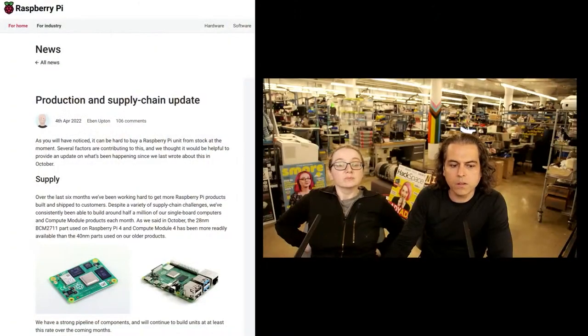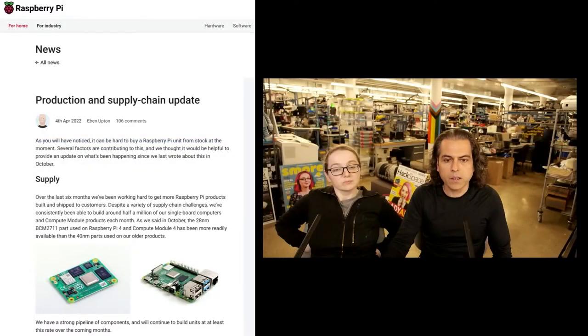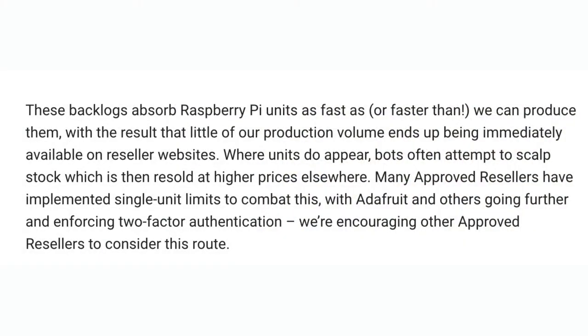The last bit of Python news this week is over on our press section — we're keeping track of this because the Raspberry Pi shortage is in the news a lot. Production and supply chain updates were posted over on RaspberryPi.com, and Eben, the founder, has an update. Here's a quote: 'The backlogs of Raspberry Pi units is faster than we can produce them, with the result that little production volume ends up being immediately available on reseller websites. Where units do appear, bots often attempt to buy up the stock, which can then be resold at higher prices elsewhere.' Many approved resellers have been implementing single-unit limits to combat this, with Adafruit and others going further and enforcing two-factor authentication, and they're encouraging other approved resellers to go this route.